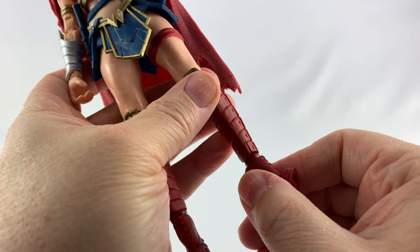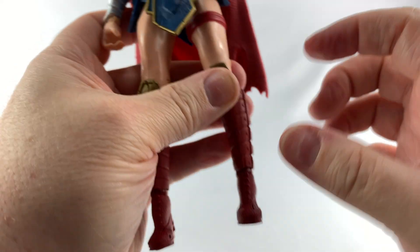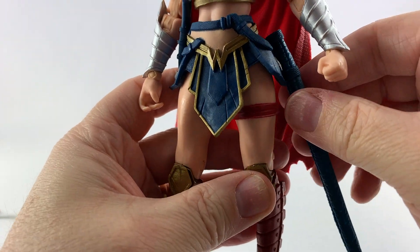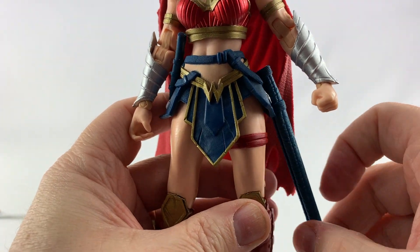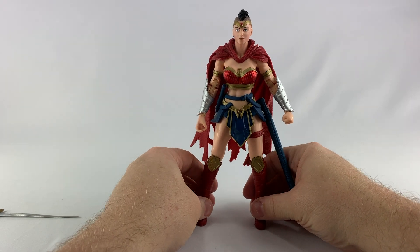She does have double-jointed knees. The ankles have that great articulation McFarlane is known for. She does have toe bends. The sword sheath can move back and forth. All in all a pretty decent figure — other than the leg just broke off on me. That's the first one I've had where the leg has just done that.